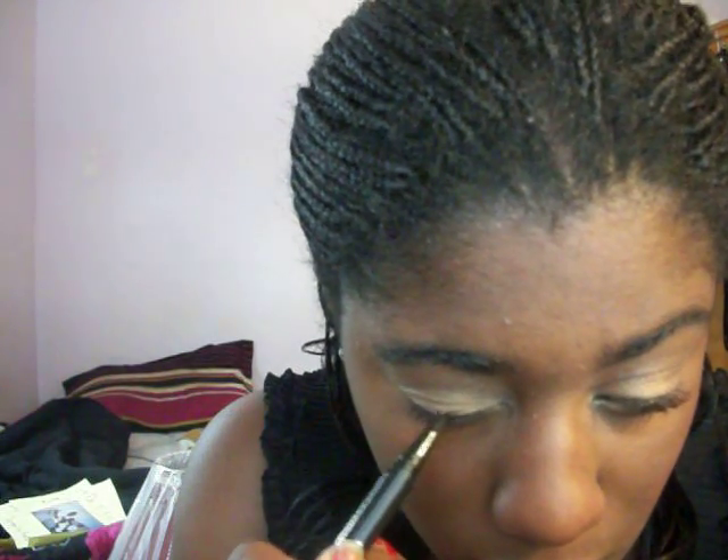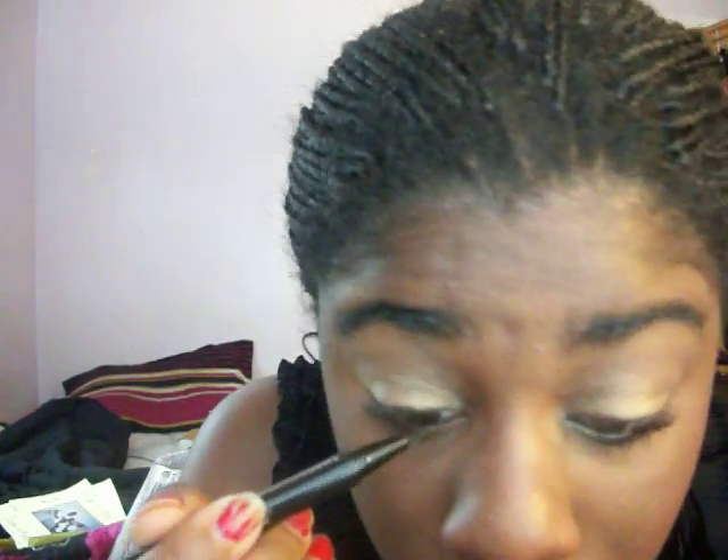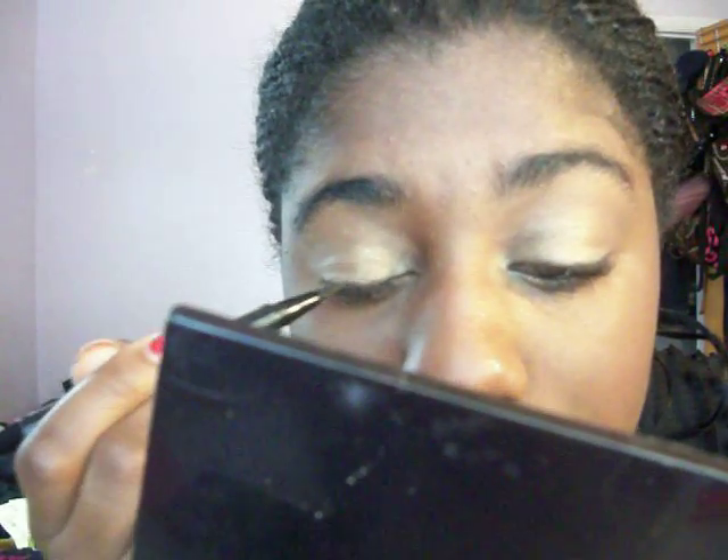It's the fine eye marker and I'm going to put that on my top lash. And then I'm just going to line my bottom eye with another liner from Wet n Wild.